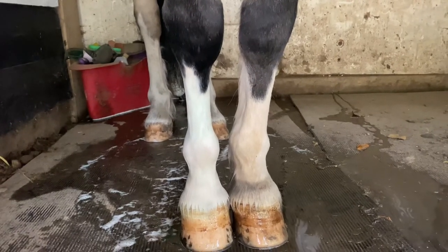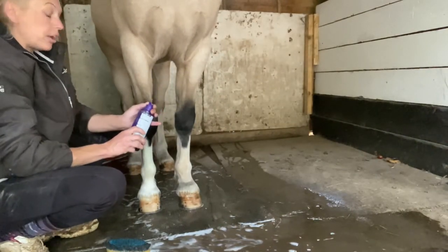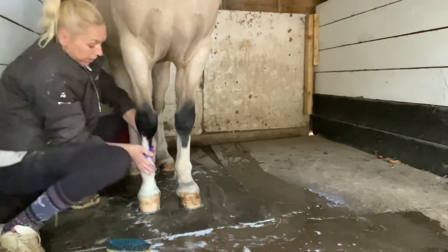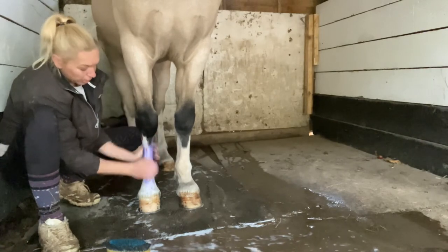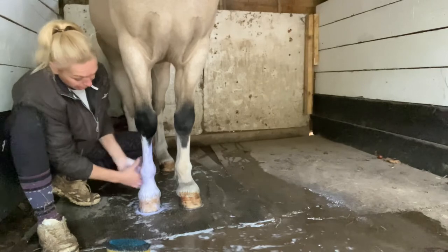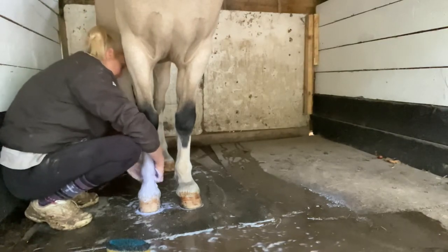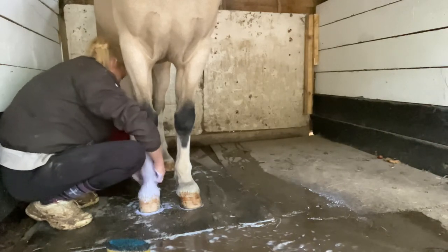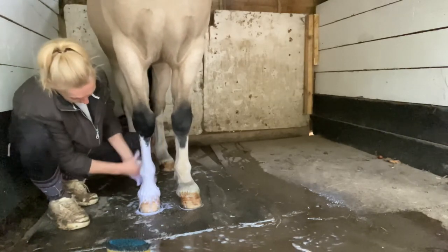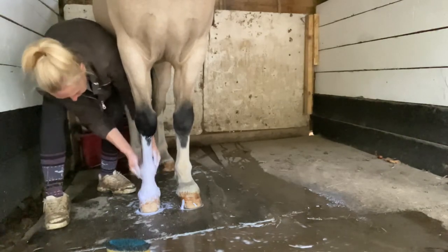Once you've washed the first lot of shampoo off, we go in with the purple shampoo - this Touch Silver brightening shampoo. You don't want much of it at all. Rub that around the sock and the feathers. It's ideal to use gloves for this one because it does turn your hands purple. Again, we just want to get really deep into the socks and feathers, get it all rubbed in - use your nails and get right under the hair, into your heel. Give it a good scrub all round, every part of the foot.